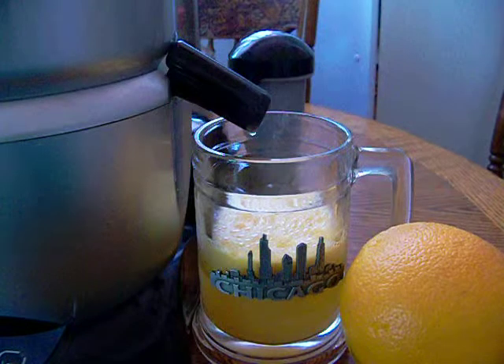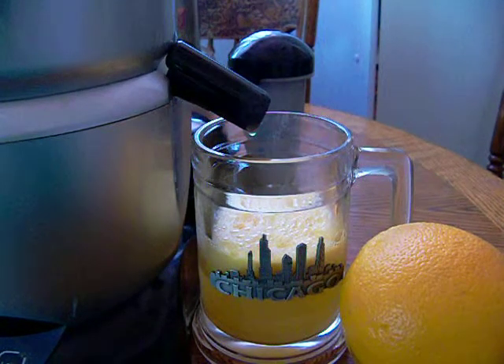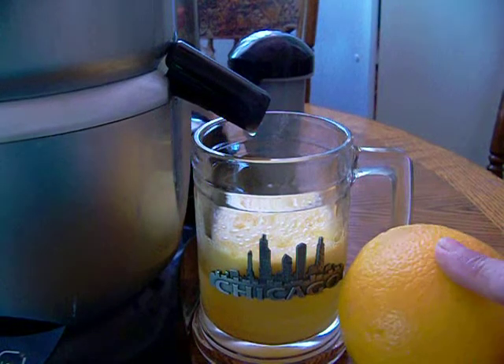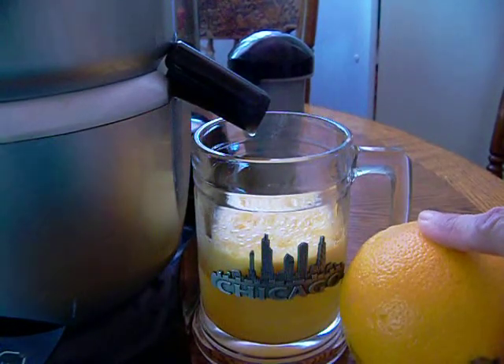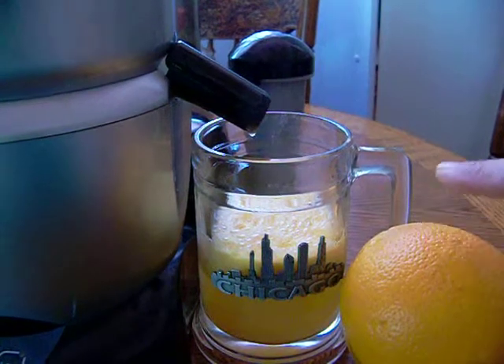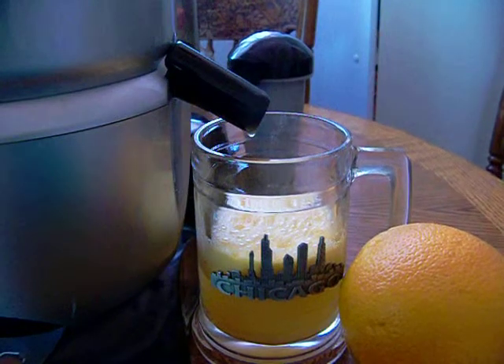Fresh orange juice for breakfast or any time of the day. Here you have your orange — make sure you peel it and put it in your Bullet Express. The slices go in, and here we go on the low.